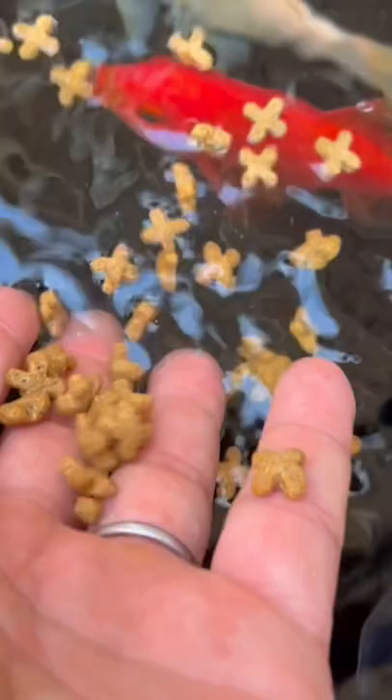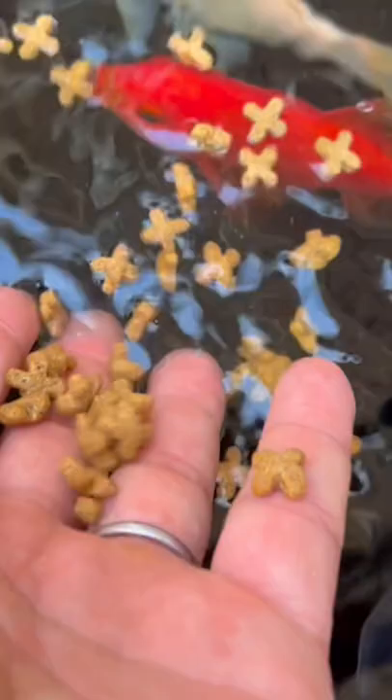They've seen me so much, I'm in here so much, that they don't even care that my hands are around them, which is really cool. And that's my little aquaponic system.